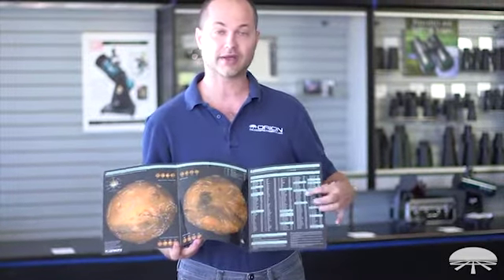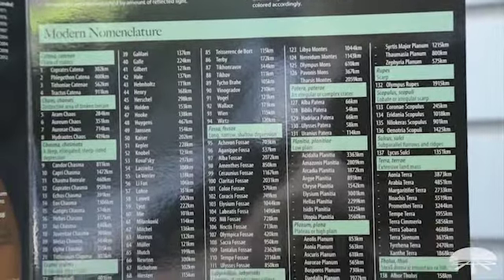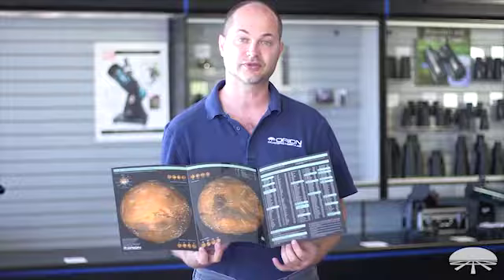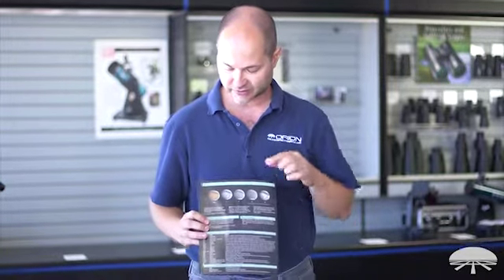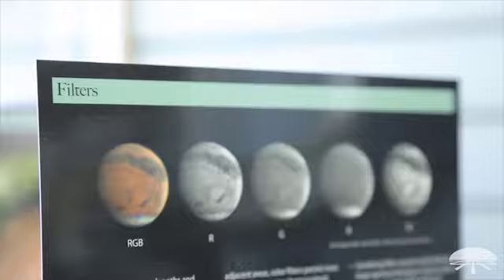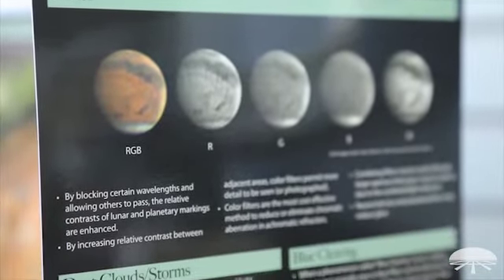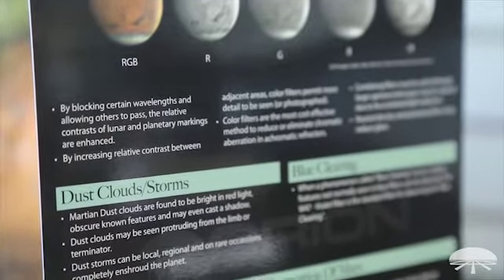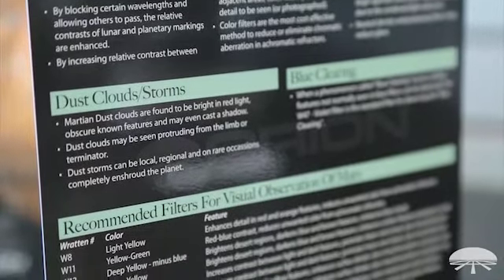On the right side, all of the features are labeled. Down on the bottom, you've got tips on observing it, either the surface or the cloud structure above the surface. On the back, we've got information about filters — the RGB, the full color image, and then what each color filter shows, either photographically or visually. Down on the bottom, you've got recommended filters for different features and a list of the items that you can identify with each.